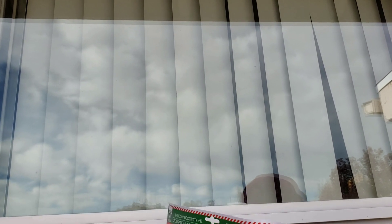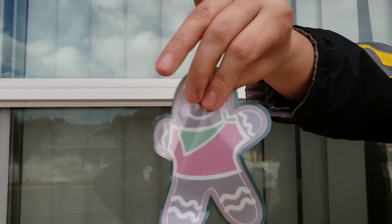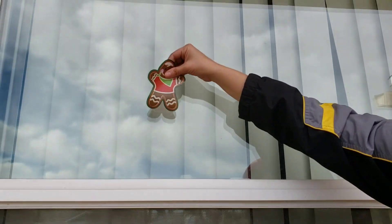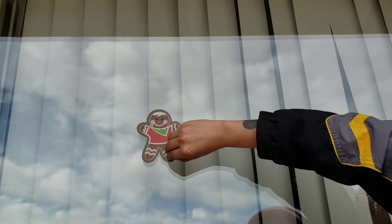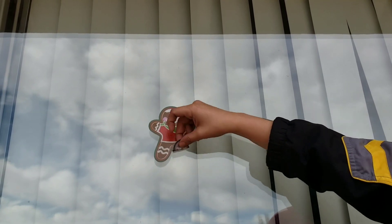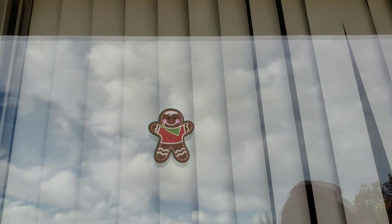It's not a sticker, so don't worry about them getting stuck in your window — they're easy to peel off, you just have to have patience. See how easy it is? It does not stick, so don't worry about the sticking part.